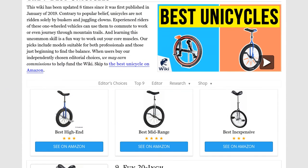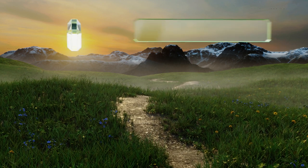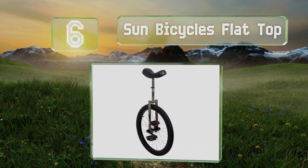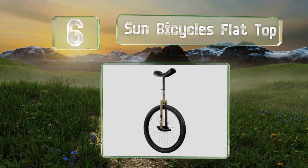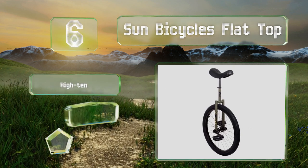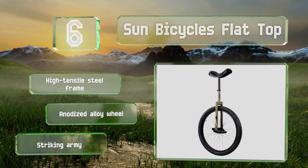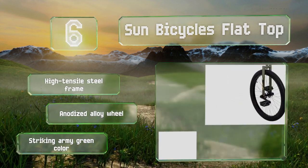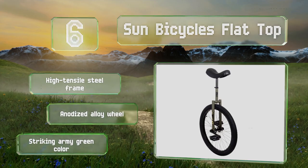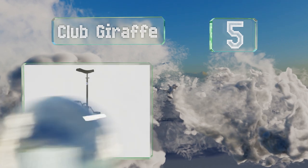At number six, featuring scuff guards and a durable design, the Sun Bicycles Flat Top is built to last. The sealed bearing hub provides a smooth ride, ideal for beginners and helpful for anyone looking to add tricks to their act. It's equipped with a high tensile steel frame and an anodized alloy wheel, and comes in a striking army green color.